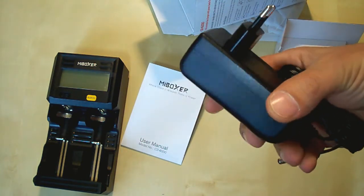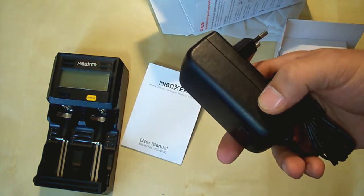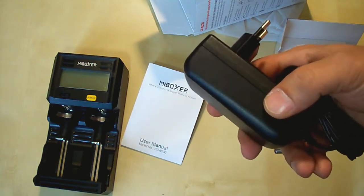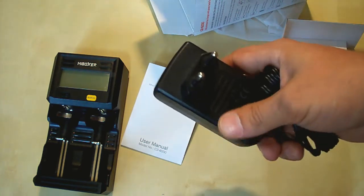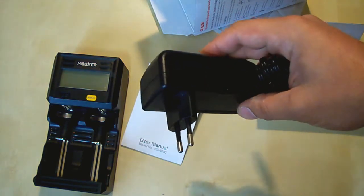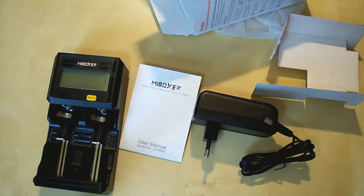It gives out 3 amps at 12 volts. It's a little bit bigger than the C2-4000 charger, but the 4000 charger gives out 2 amps while this one gives 3 amps. So let's plug it in and see how it works.